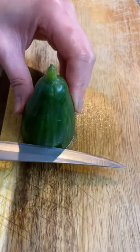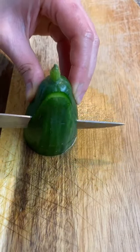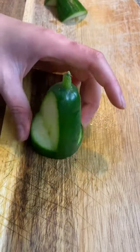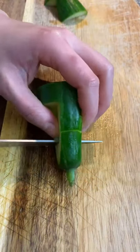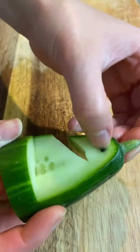Hi everyone, today we're going to do some cucumber carving part 4. To start, I'm going to use the end piece of the cucumber that I used in my previous videos — simply cut it on both sides and give it a few cuts on the mouth. We're going to take it out and decorate the eyes with some black sesame seeds.